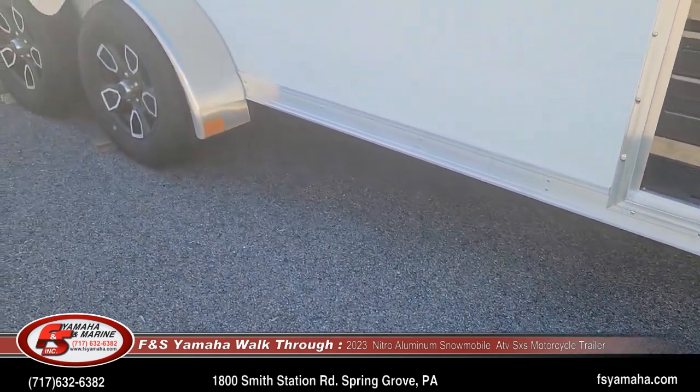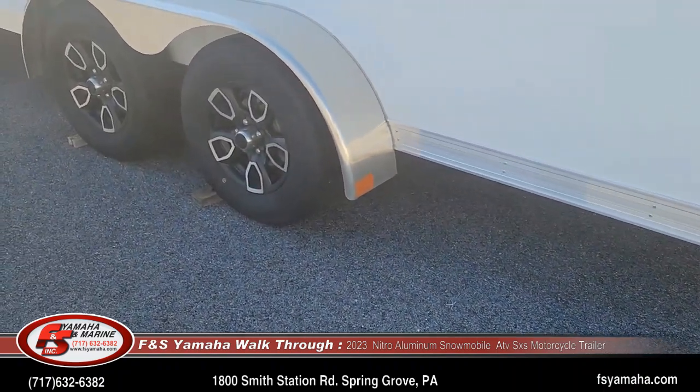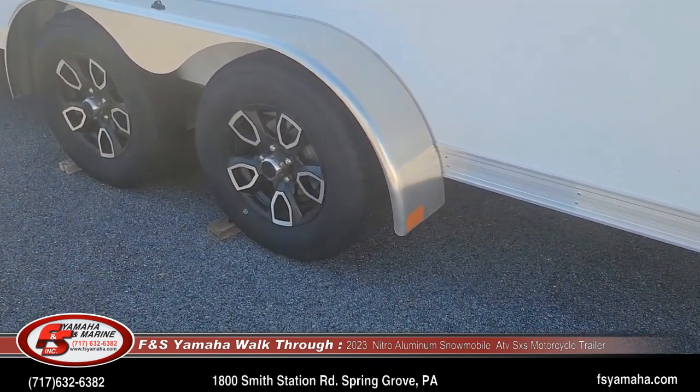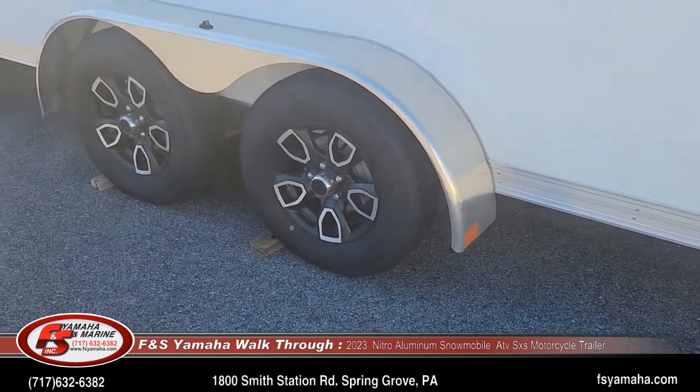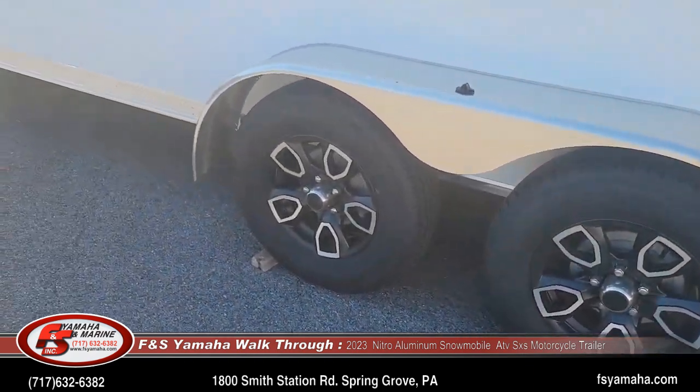Every sled trailer that we get here, regardless of what model and brand, we always order with galvanized axles. That's an upgrade from the factory and we get that with every sled trailer that we sell.